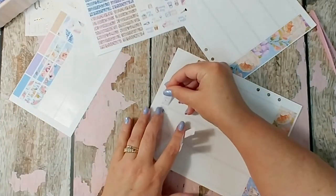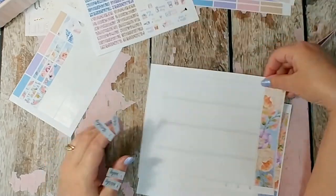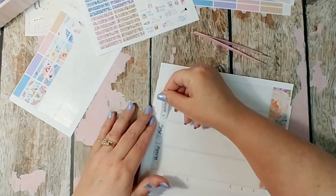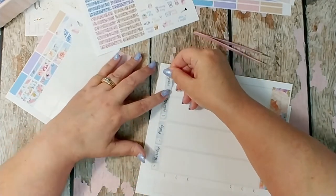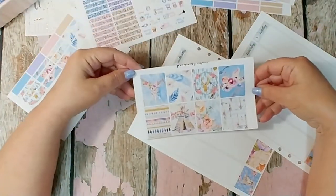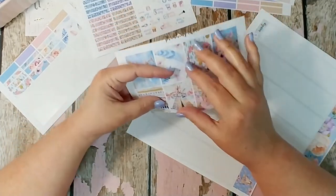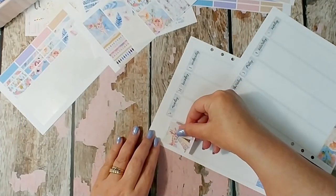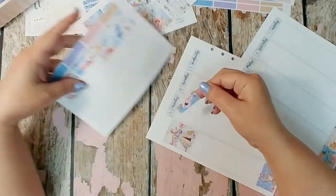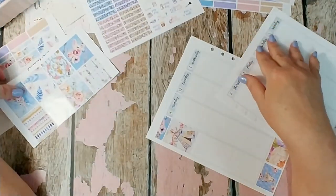I'm doing my method this week where I pull stickers for a whole day — like all of Monday's stickers — and stick them on my hand. As I've been doing my B6 traveler's notebook, I've found it's much easier, especially if I'm going to scatter my full boxes, to have a whole day's worth of stickers on my hand so I can make sure I use them all. I love that teepee sticker — and y'all, I live in the Cherokee National Forest. I have Cherokee ancestry; I'm a quarter Cherokee.